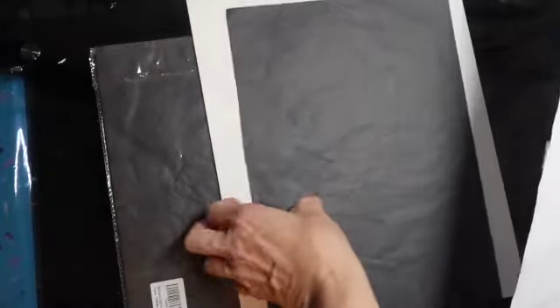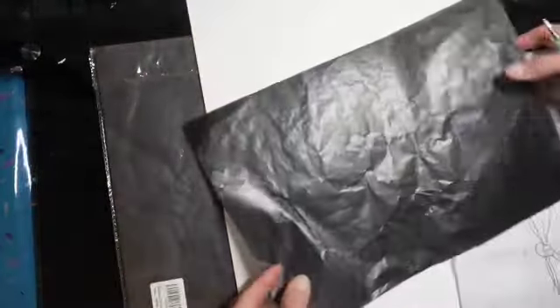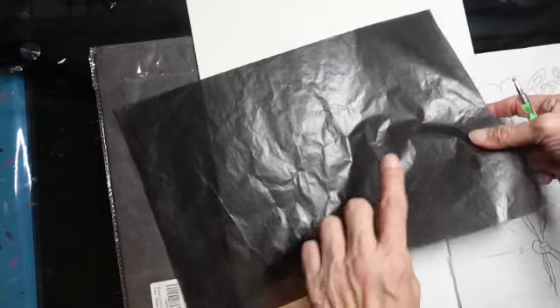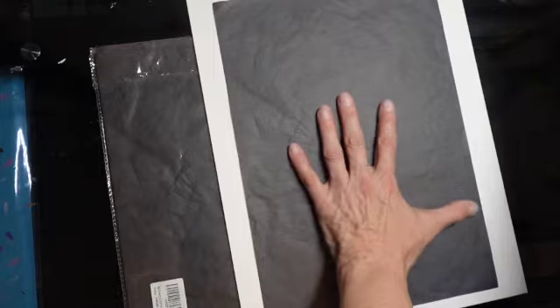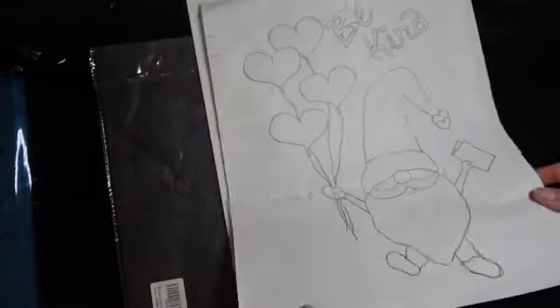So I need to get this tracer onto this canvas board, and I'm going to do that by using this carbon paper. In case you're not familiar, the shiny side is the side that produces the pigment on the canvas, so I'm going to put that face down on the canvas. If it's not shiny, that is the side that you need to have facing up. Then I'm going to put my tracer right over the top of it.